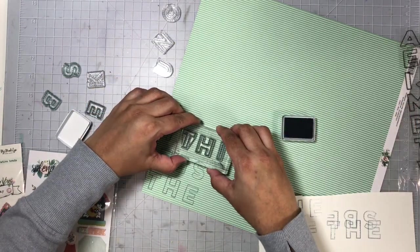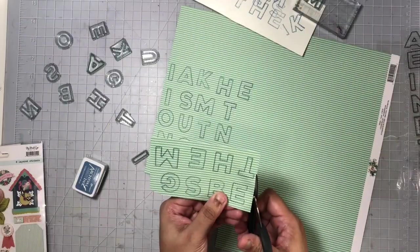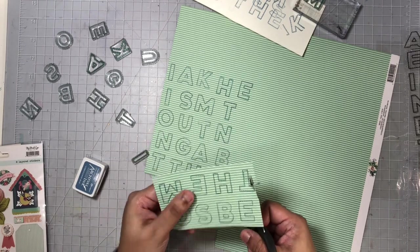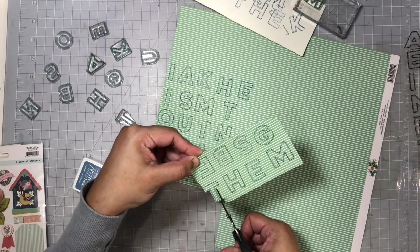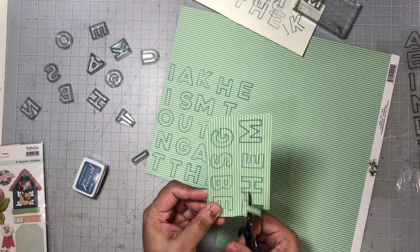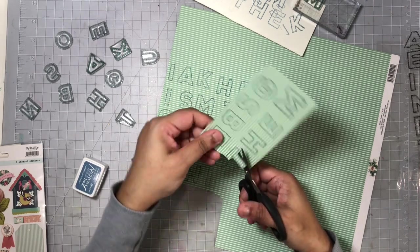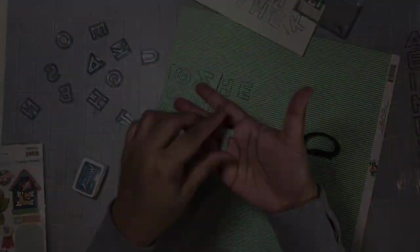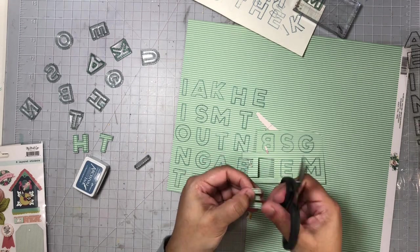These are brand new stamps, so you can see me just rubbing them on my arm to condition them a bit so I can get a really clear image. This is where I go ahead and fussy cut those alphas out. I love the size of these alphas — I can definitely use them in my traveler's notebook as well; they would be the perfect size. Of course you can stamp directly on your layout, but I wanted patterned paper as my titles, so I stamped on the pattern paper and fussy cut them out.